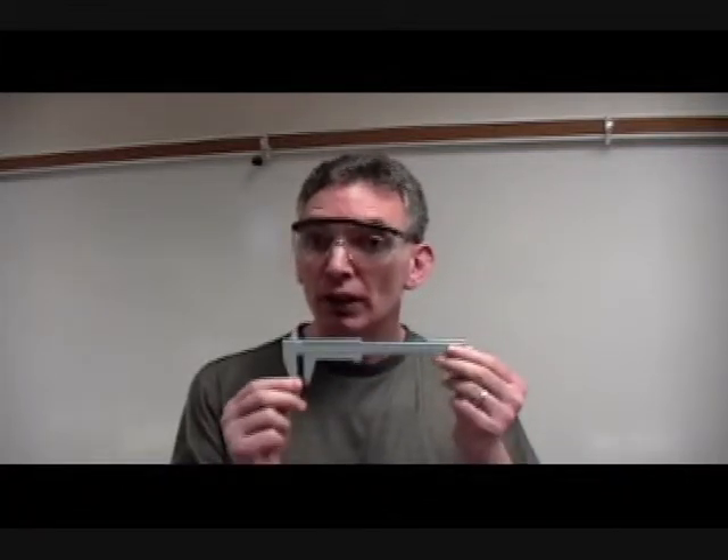The first method we are going to use is a caliper, which will help us work out the volume of a marble. So let's work out that volume using one of our calipers.